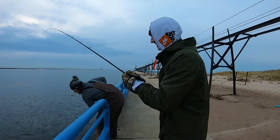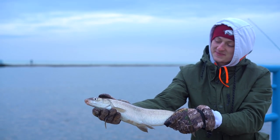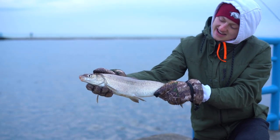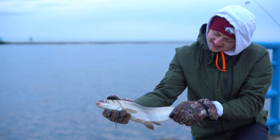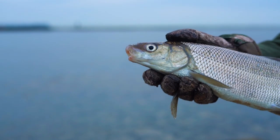All right, Chuck's hooked up! What you got on, Chuck? That's a little whitefish — and there's a stud of a whitefish right there! Not exactly what we're after, but can't complain with something like that. That's for sure. Hold up and get a flick of him real quick — that is really cool!